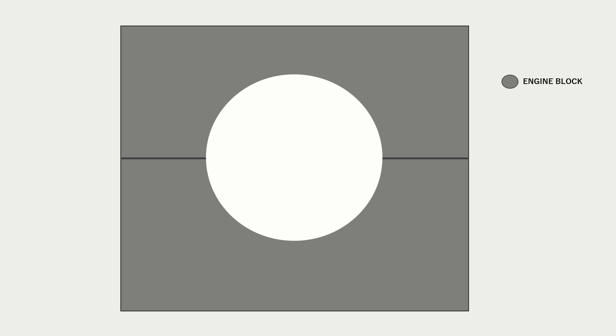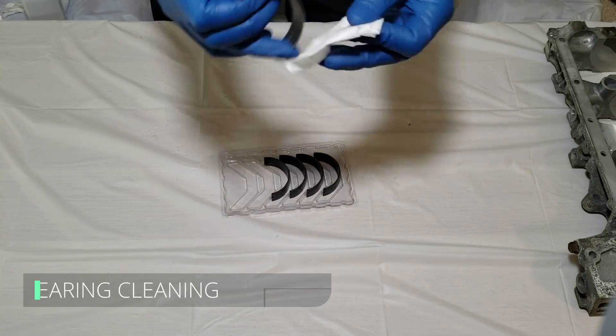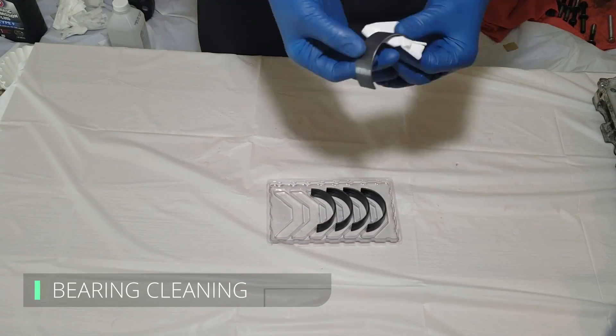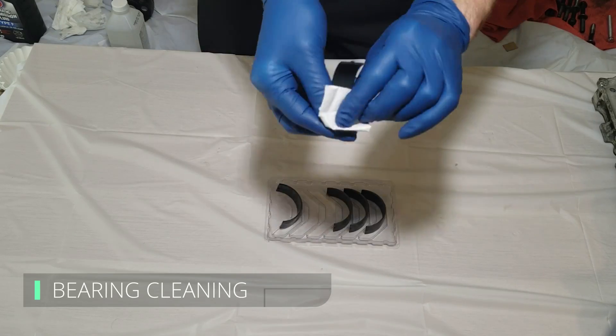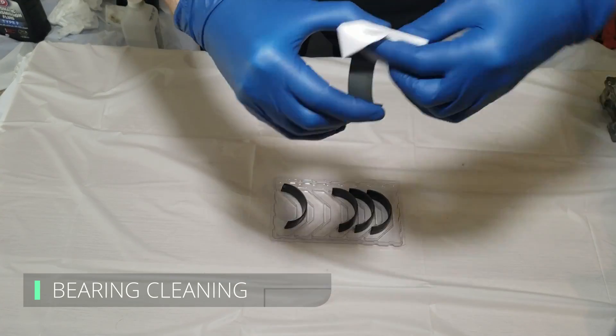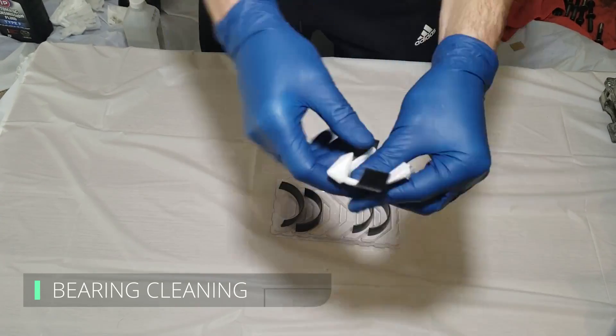When we go to install the bearings, the only thing keeping them in place is the friction on the surface between the engine block and the bearing itself. We need to make sure there is nothing that can compromise this, otherwise the bearings will be free to move around contacting other components. The bearings themselves also need to be cleaned — they may be brand new, but the manufacturer puts a rust inhibitor on them to prevent rust in the packaging, and we want all of that cleaned off before assembly.